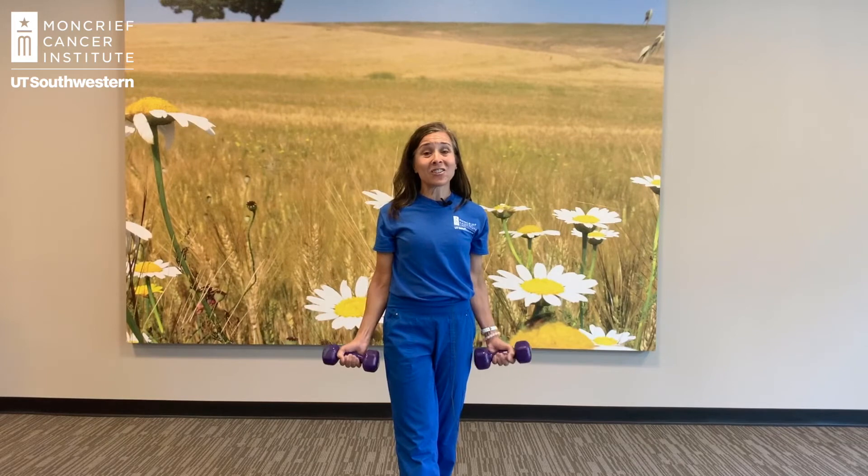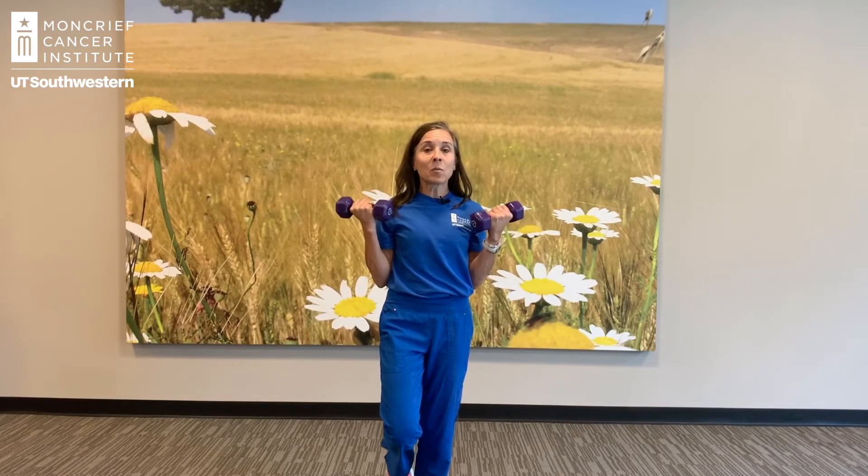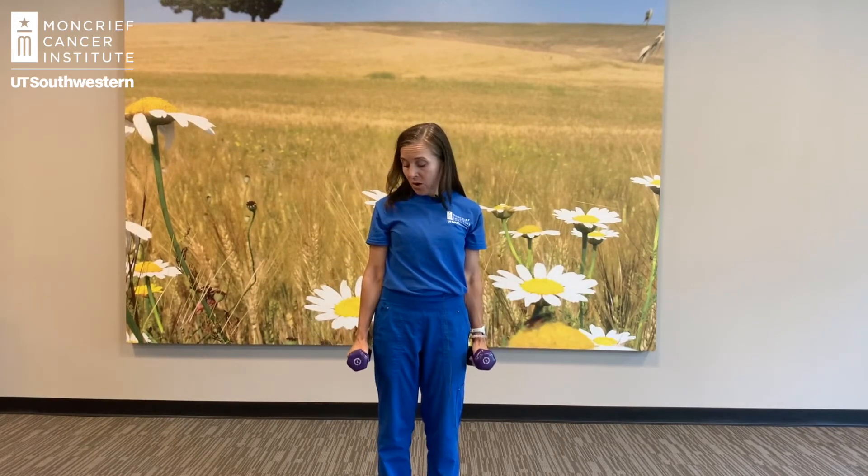Some other ways to progress your exercise in terms of intensity: add a balance challenge. So you could stand as though you're standing on a tightrope as you do this, or stand on one foot. That'll give you a little bit more core and balance work, making the overall exercise more difficult. You can also do this with your thumbs up instead of palms up — both of those are going to work your bicep group.